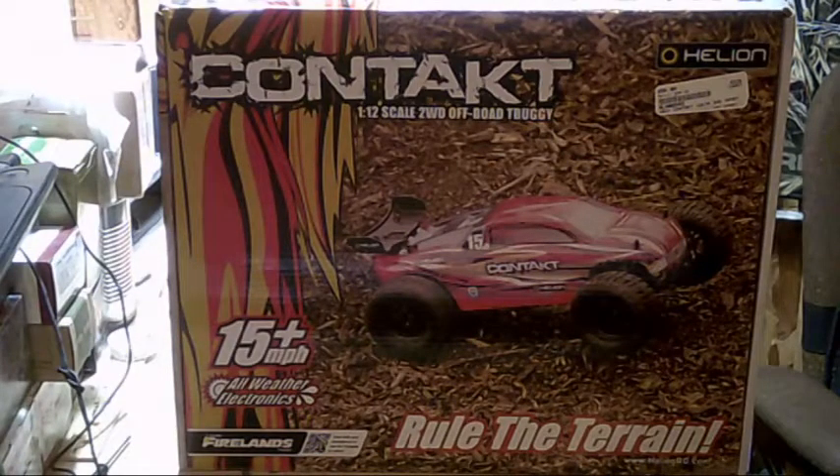Hey everyone, this is Billy, and tonight we are reviewing the Hellion Contact 1/12 scale 2WD Off-Road Truggy. I got it at Hobby Town for $59.99. It goes about 15 miles per hour, has all weather electronics, and it really does rule the terrain.